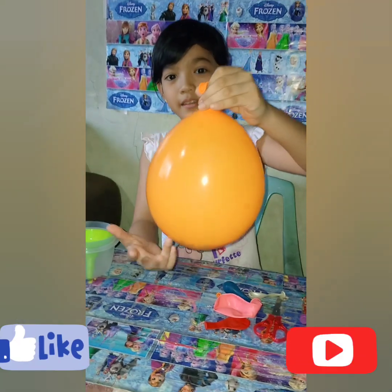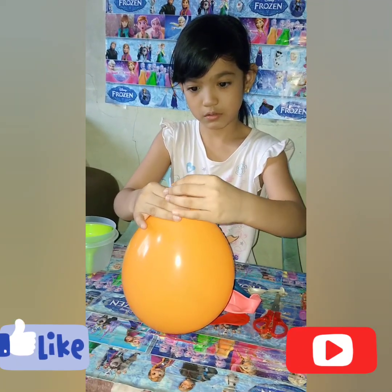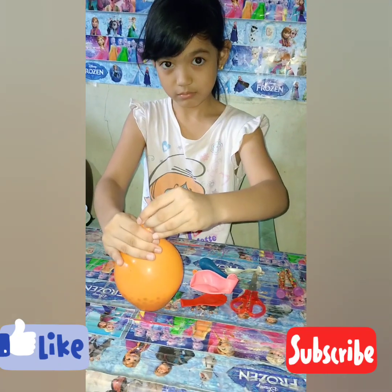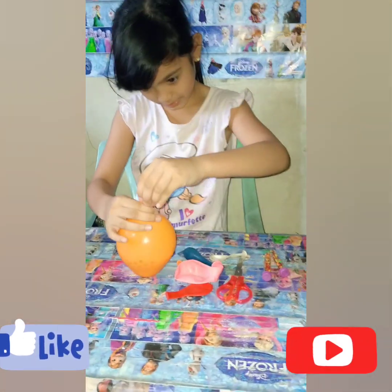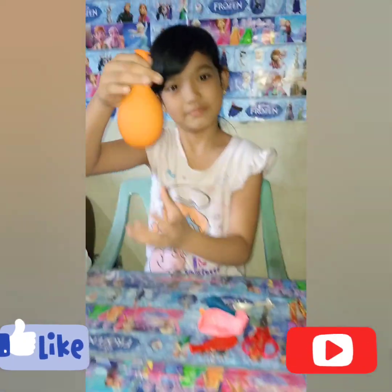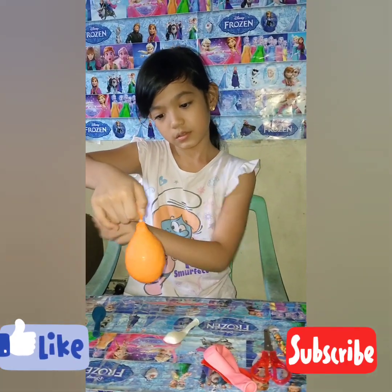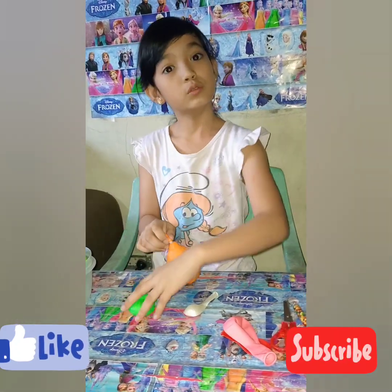You need to remove the balloon from the bottle, then slowly and gently release some air. Lastly, you need to use the dental floss to tie the balloon, or you can use any strings to tie the balloon.